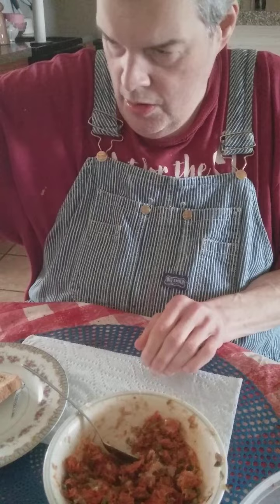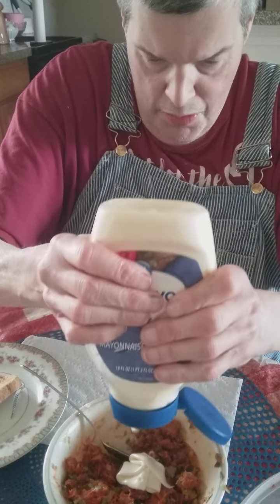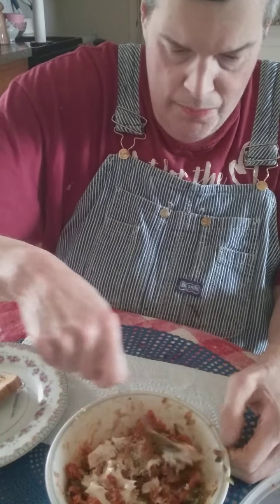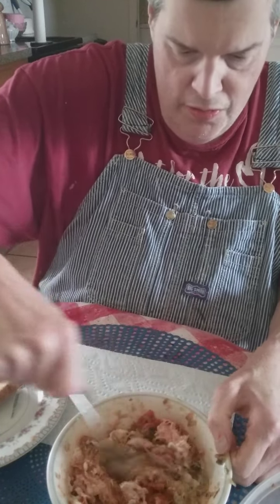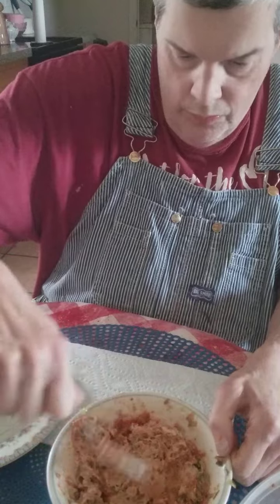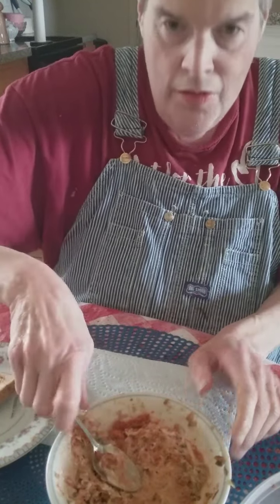Now I'm gonna get some mayonnaise. I have to shake it up real good — oh, there we go. And let's see here, I'm gonna stir this up. That's all to it, just stir it up real good.